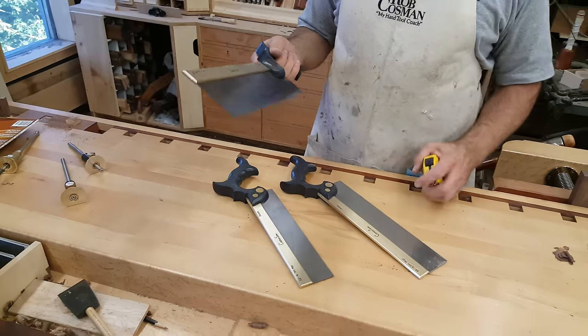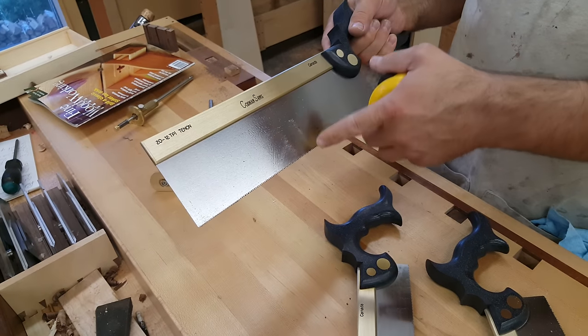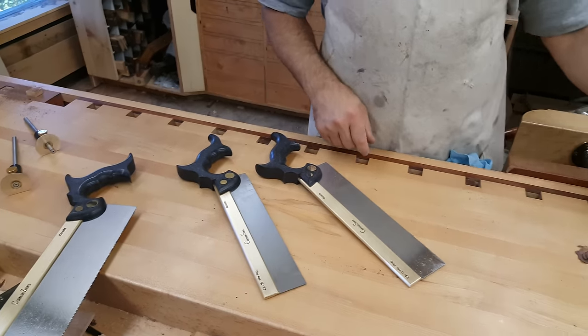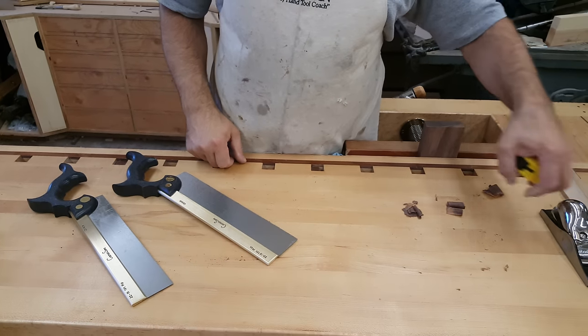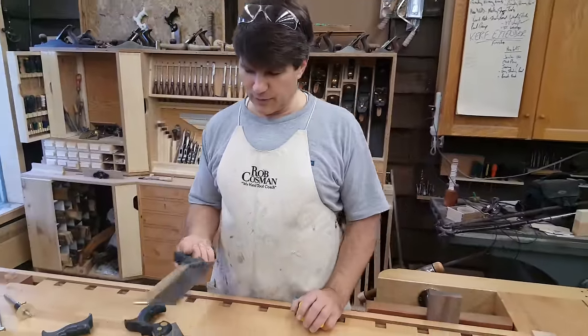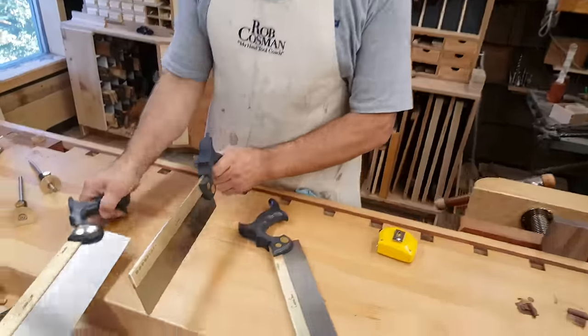But here's the problem. For a lot of guys, it's just a little bit too big. If you need the capacity, then you have to go with a bigger saw. However, I also realized that a lot of times if you're building furniture, the tenons you're going to be building are not going to be that deep. So we decided to make what we call a medium tenon saw, and just to kind of give you a perspective of the size difference...